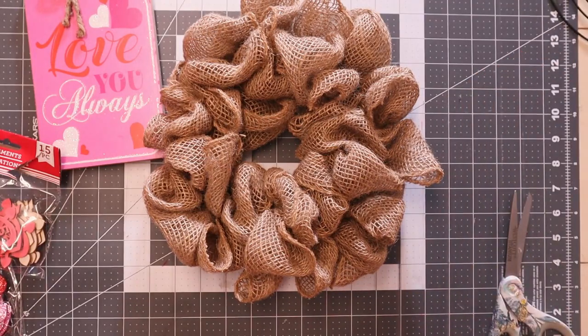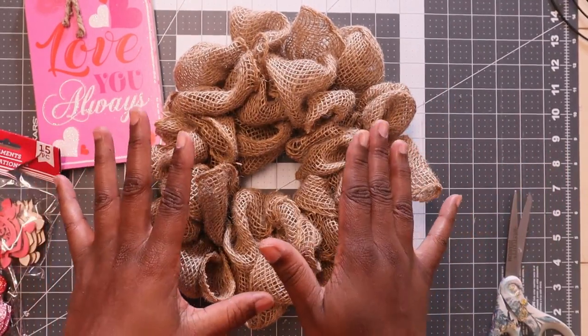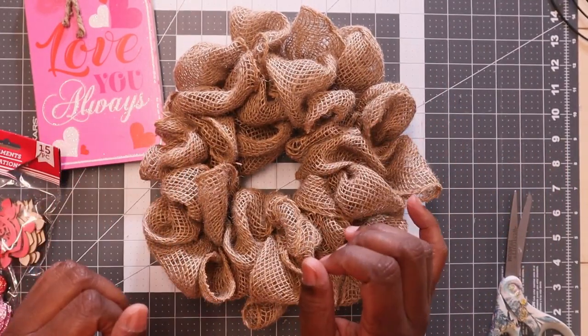So that's all the materials you're going to need. I'm just going to basically set up everything the way I want it and then hot glue it down.